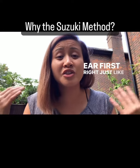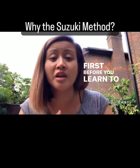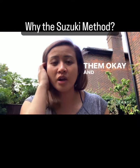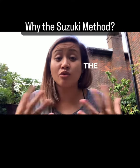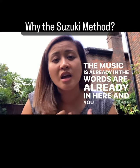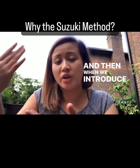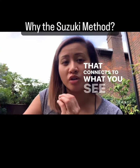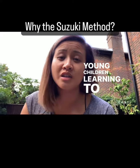With the Suzuki method, you learn by ear first — just like you do as a baby. You hear the words first before you learn to speak them, before you learn to read them. That way, you're learning from the inside out. The music is already in here, the words are already in here, and you learn to make them come out. Then when we introduce notation later on, you learn how that connects to what you see on the page — just like what you do as young children learning to speak.